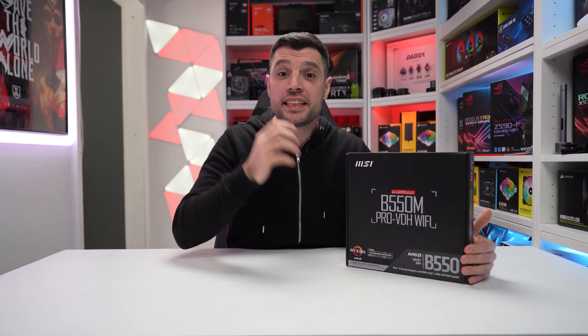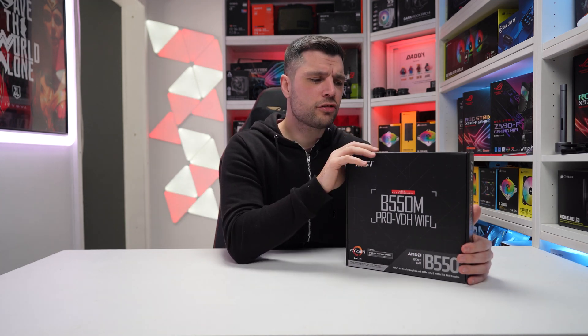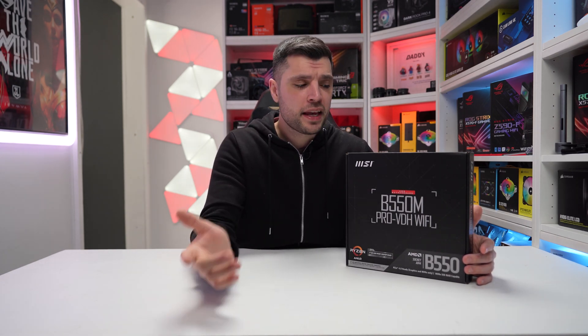Why are we choosing this particular motherboard? We're going to be utilizing it in an upcoming build, and I had a very set structure in terms of what a motherboard had to offer. It had to have Wi-Fi, it had to have Bluetooth, it had to have Gen 4 PCIe, and it needed to come in at a particular cost — and this particular motherboard covered all the boxes.